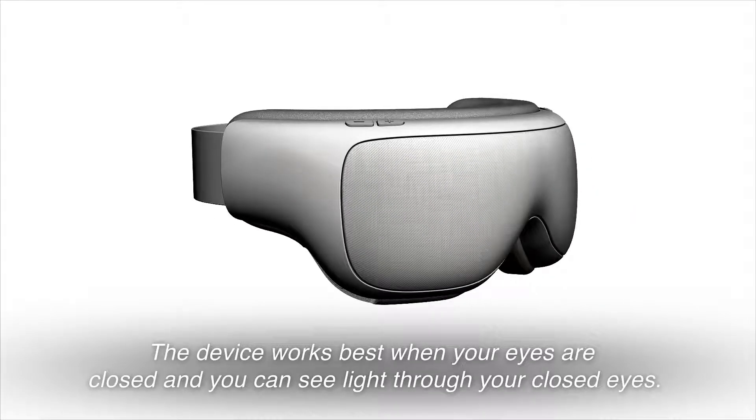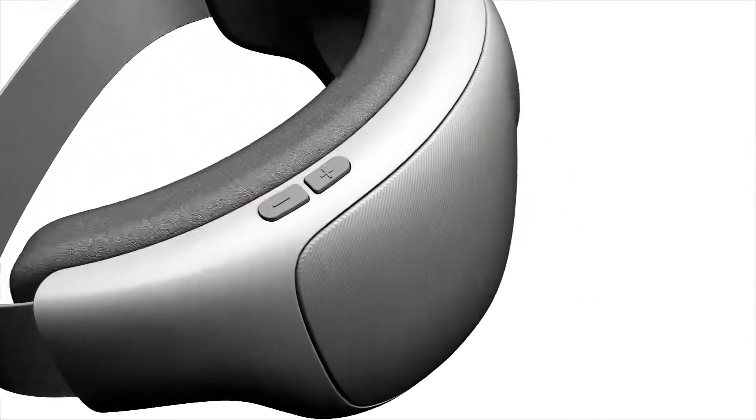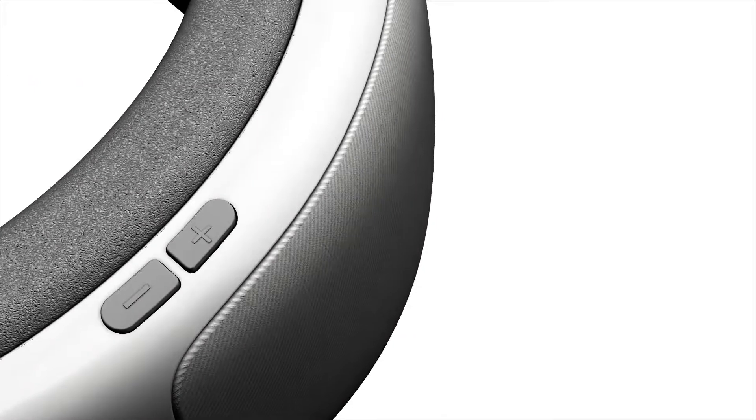The device works best when your eyes are closed and you can see light through your closed eyes. The minimum level should be such that you can see the light levels change when you have your eyes closed. The maximum is whatever is still comfortable. Adjust to what feels good to you — some people like it just visible through closed eyes, some people like it super bright, especially when in pain.